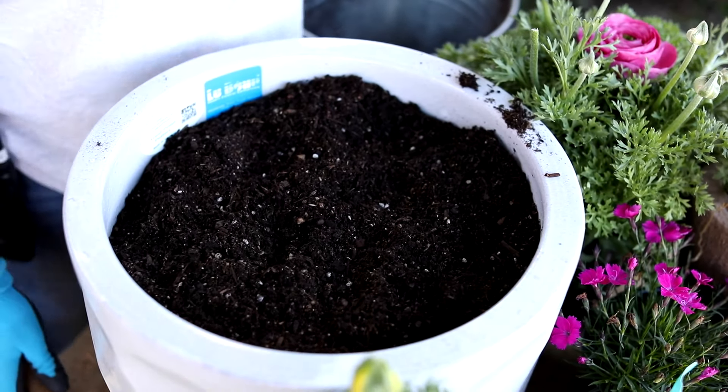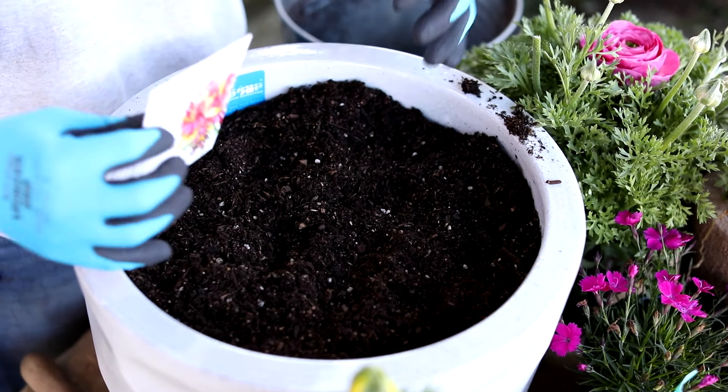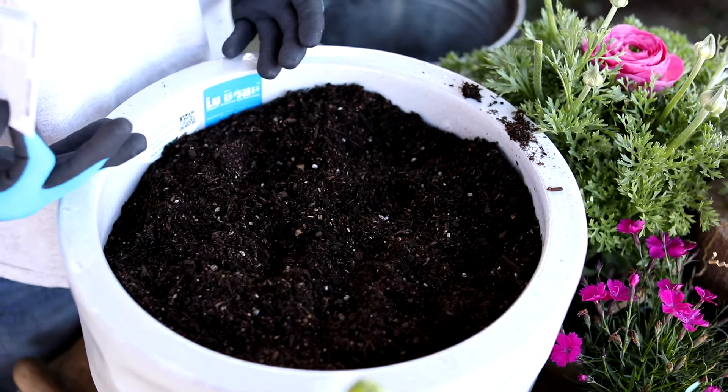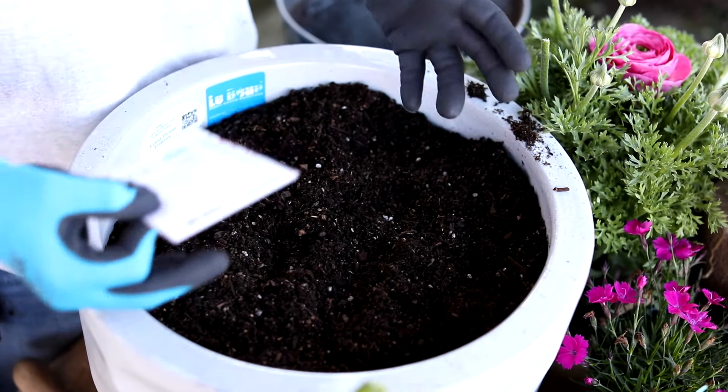The next step is taking the seeds. I'm going to take my tallest seeds and put them towards the back of the container. You can do two different things — you can either go tallest in the center and work outward, or, since I want mine against a wall, I'm going to do the back tall and the front short.